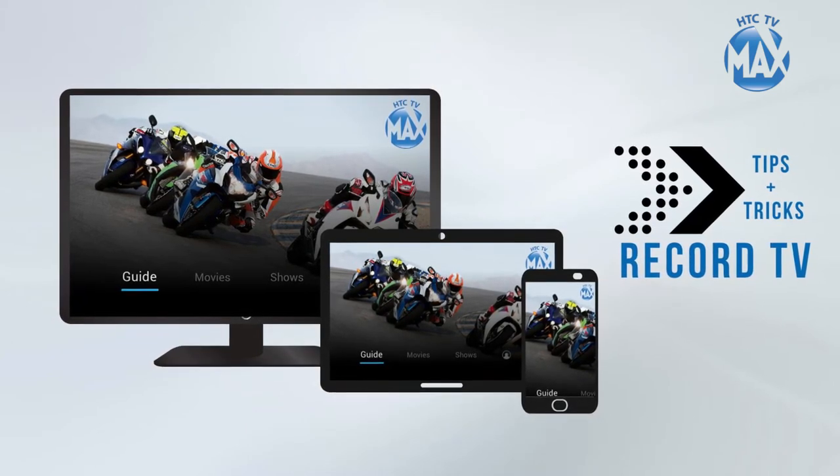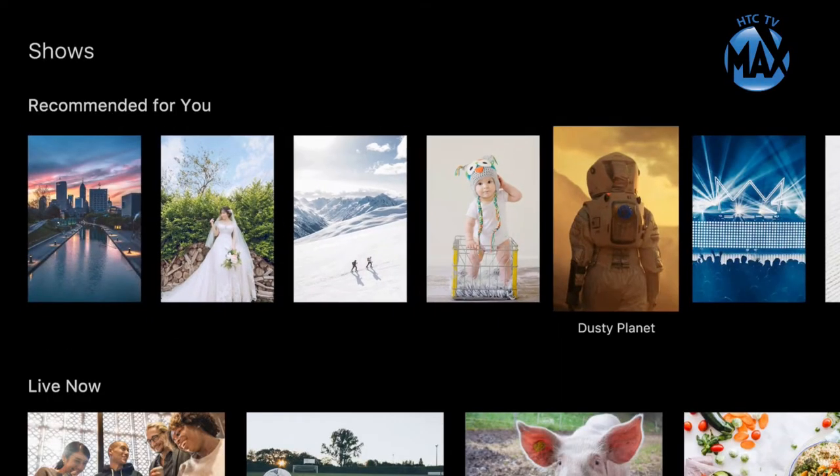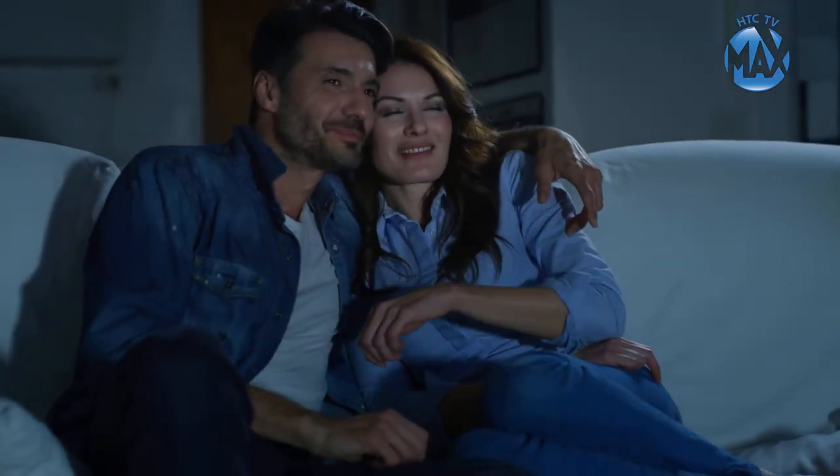HTC TV Max is designed with the user experience in mind. We know streaming may be a change from your traditional viewing setup, so these tips and tricks will help you get the most from your TV Max experience.